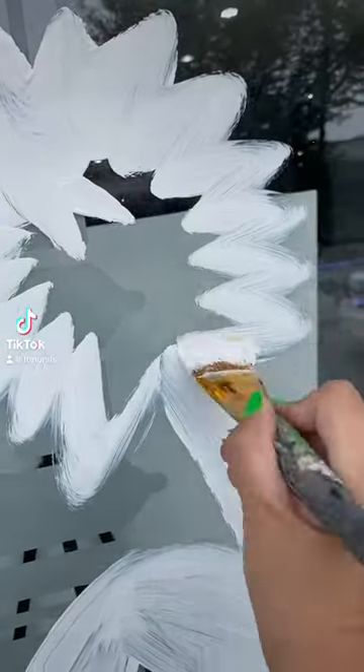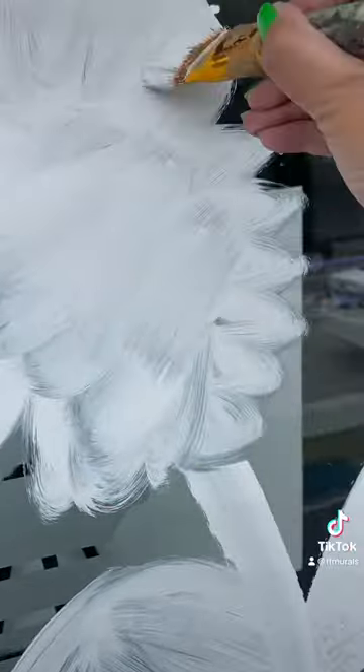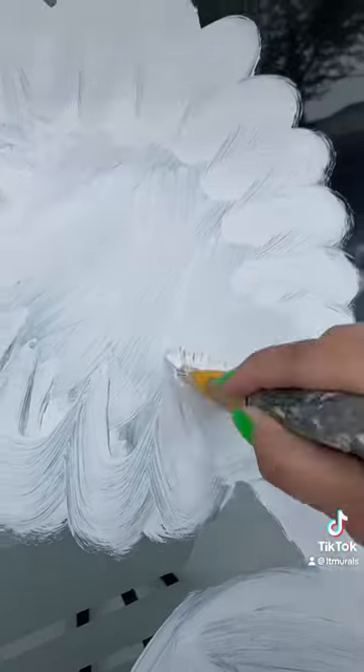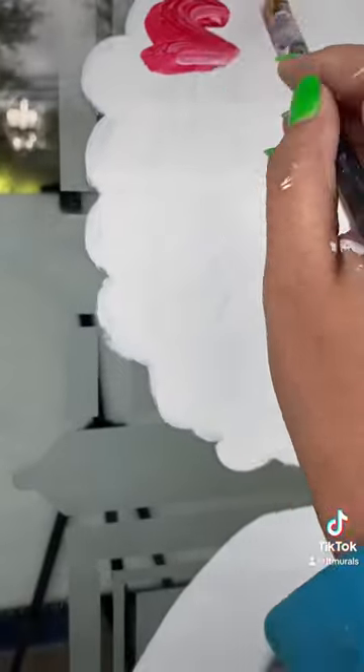Let's paint a pom-pom flower together — it's super loose, super easy, I think anybody can do this. I start with a circle, and on the edges of my circle I just do little squiggle lines. Keep it loose.